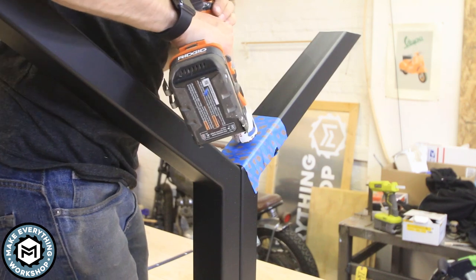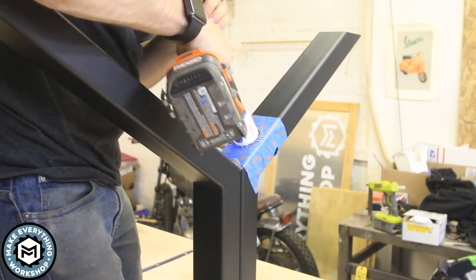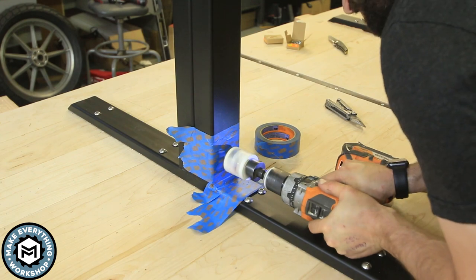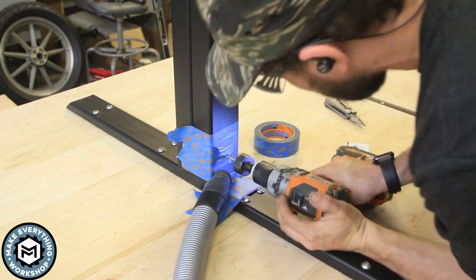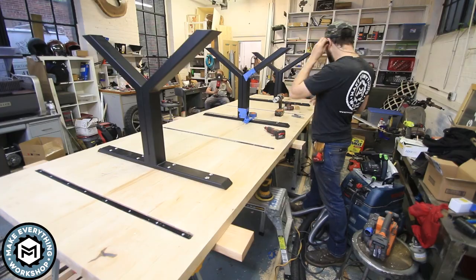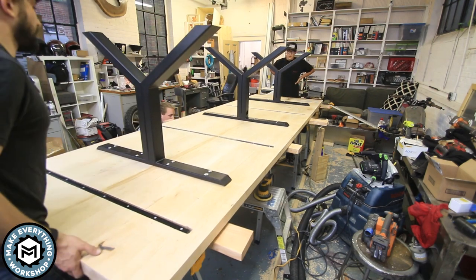One last thing to do to the legs was to drill a two-inch hole for an extension cord to run down. I'm using a two-inch bimetal hole saw — if you just take it slow and really let those teeth do their job, you can drill through eighth-inch steel with no problem. I'm masking off with blue tape because I don't want these metal shards to scratch the really nice matte black paint job I got from my friend Justin at On Point Powder Coating. I took the hole saw off the arbor to drill the pilot hole first so the drill wouldn't slip and scratch the metal.